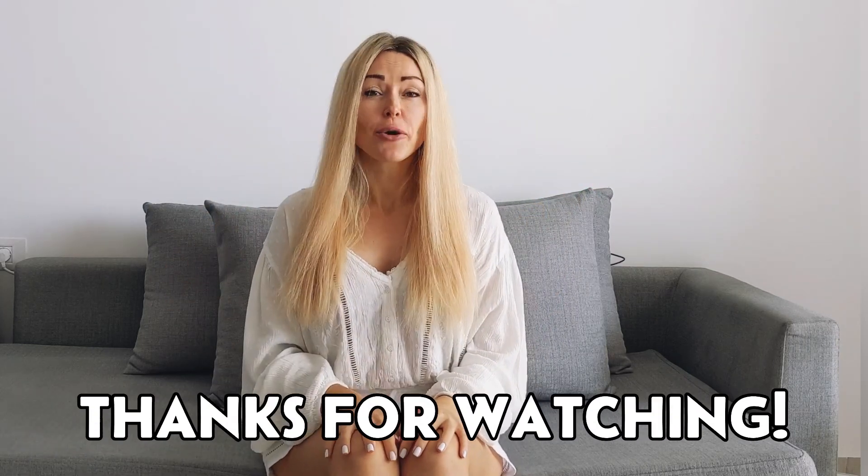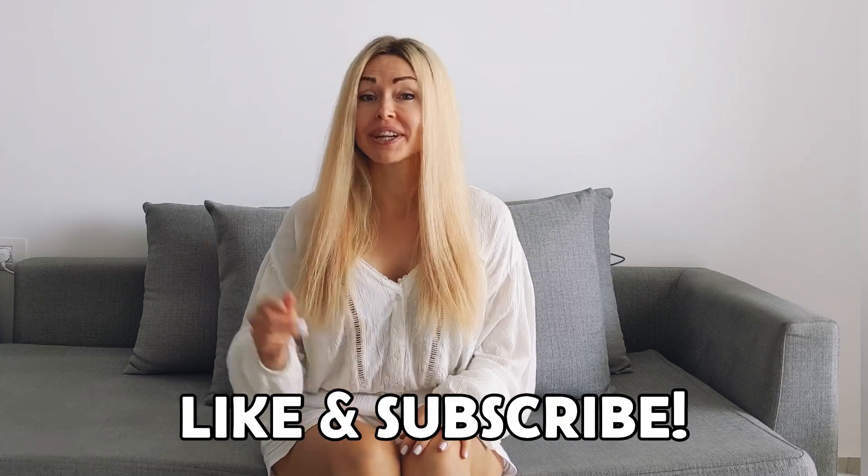Thanks for watching and I hope this hack will be useful to you. Don't forget to subscribe and to like this video. See you in the next one — bye!